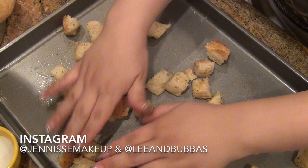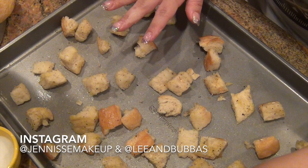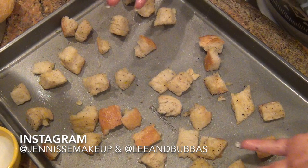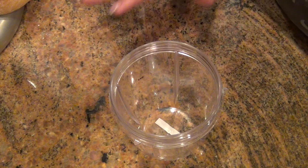Now each piece has a generous amount of salt, garlic, pepper, and olive oil. I like to separate them nicely so they're not touching, and then I put them at 400 degrees in the oven for about 10 minutes until they get golden. Everybody's oven heats differently, so just keep an eye on them until you learn how long to leave them in depending on your oven.